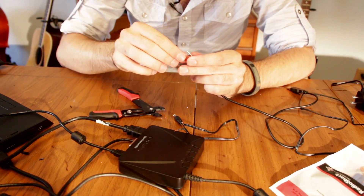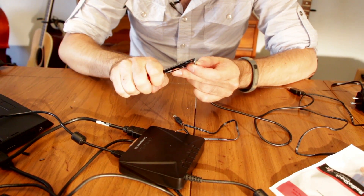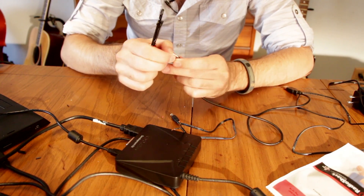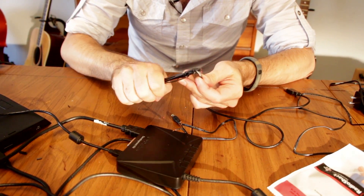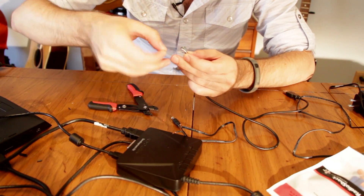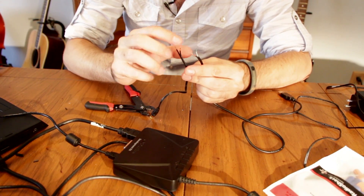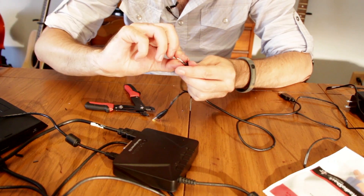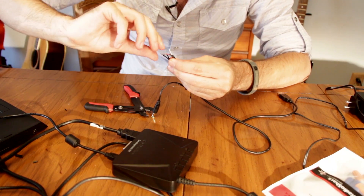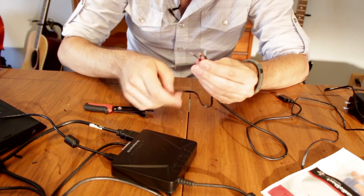Just strip off the outer insulation. And if you mess it up, don't worry about it — just cut it off and do it again. You've got plenty of cable unless you somehow cut it freakishly close to one end. Give those a little twist. What we're going to do is take the dashed one and twist it to the red one, because the dashed one is going to be the center of the power adapter — that little prong in there.